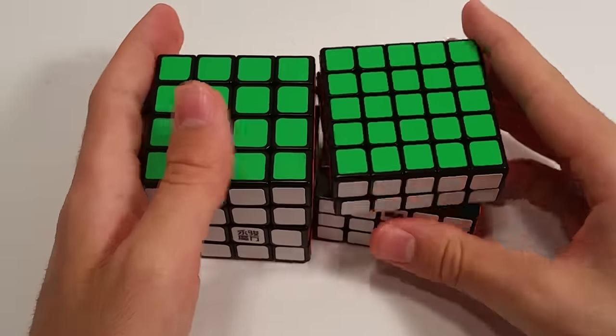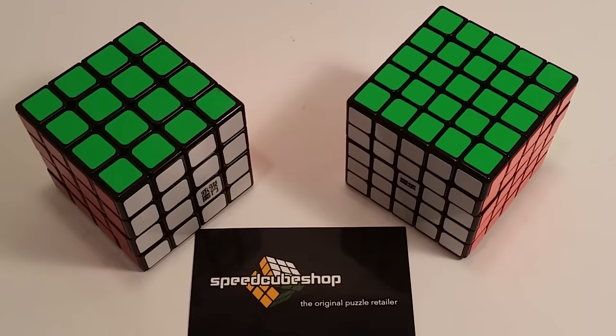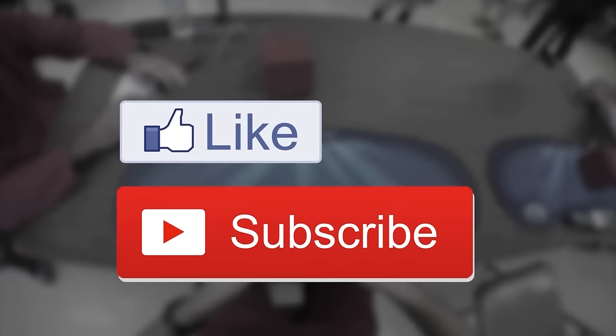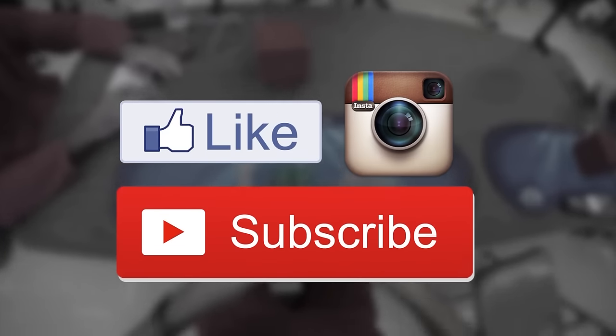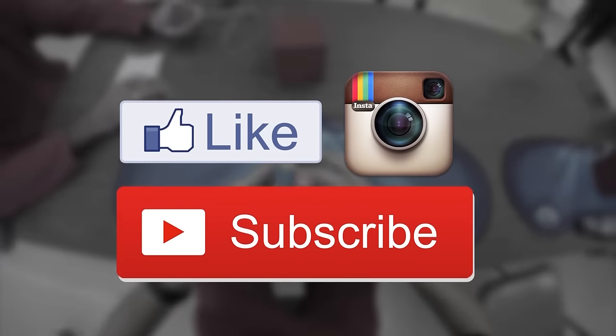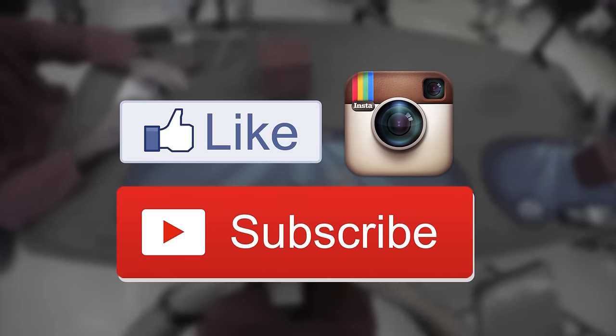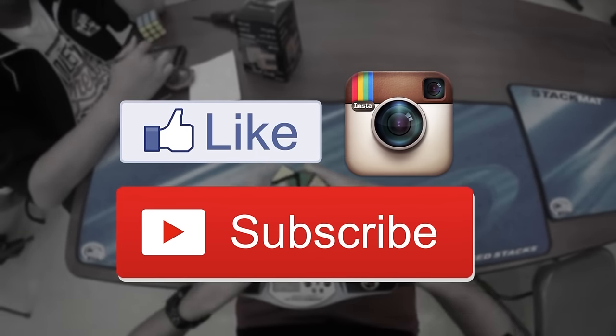We'll see how that goes and maybe I'll get into some big cubes a bit more. Although these puzzles are not too impressive out of the box, I am very happy that I got them in time for my competition tomorrow and I'm looking forward to competing with them as opposed to my older, worse puzzles. Anyway, that's about it for this one. If you have any comments, questions, or suggestions, you can leave them down below. Like and share this video, follow me on social media, and don't forget to subscribe. Thanks for watching. See you next time.